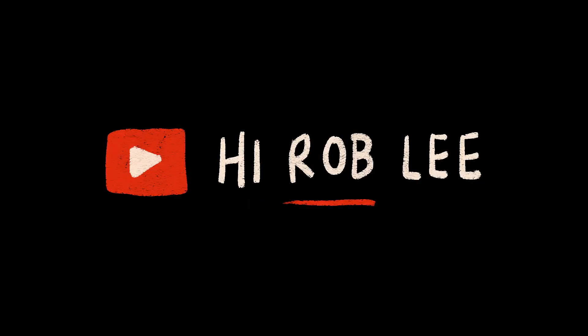Hey everyone, it's good to see you. My name is Rob Lee and welcome back to my YouTube channel. Today we're going to be doing some digital illustration and you are watching episode 5, season 1 of Doodle Box.